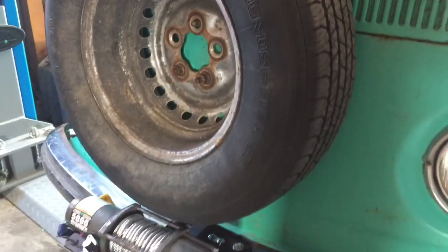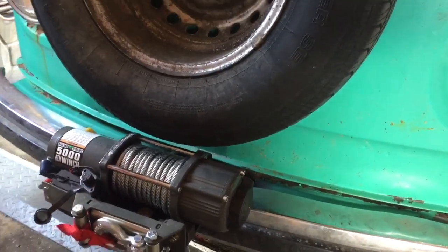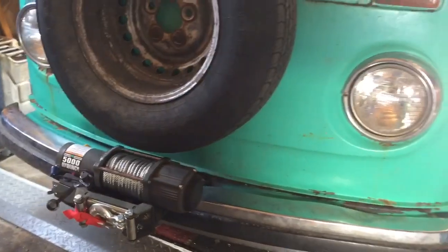I had to move up the spare tire hole because it was conflicting with the winch slightly, but you can see there's a little bit of a gap now — about half an inch or so.